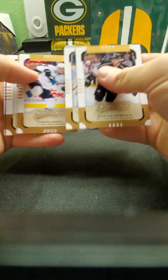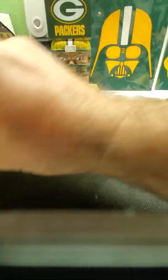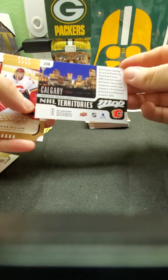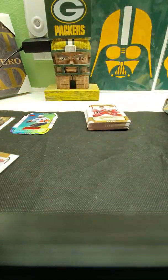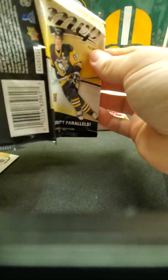There are a few good people in here — I think it's Connor McDavid, I'm a hundred percent sure. Another nice little insert here. I think it will be over a hundred so these are pretty nice looking cards. Five short prints — a lot of short prints in this stuff.